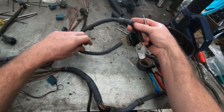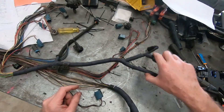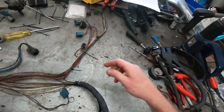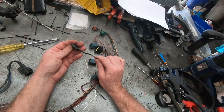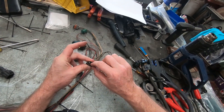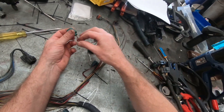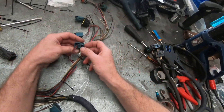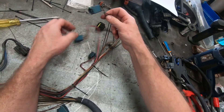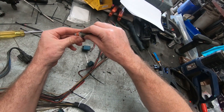We have braid, new tape, moving on to the injector side of things. We've got some new coil plugs to go in. I'm going to replace this short length of wire here — that piece of wire there is broken — and do something with this idle speed controller.